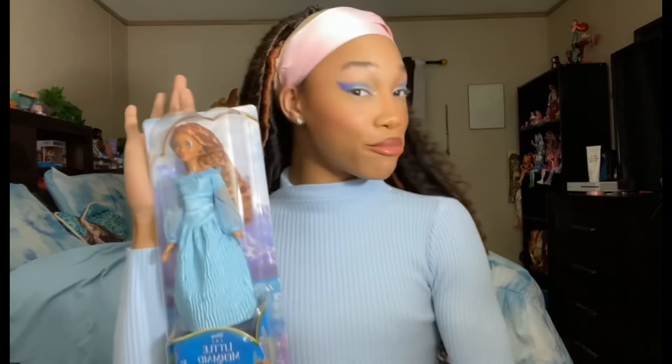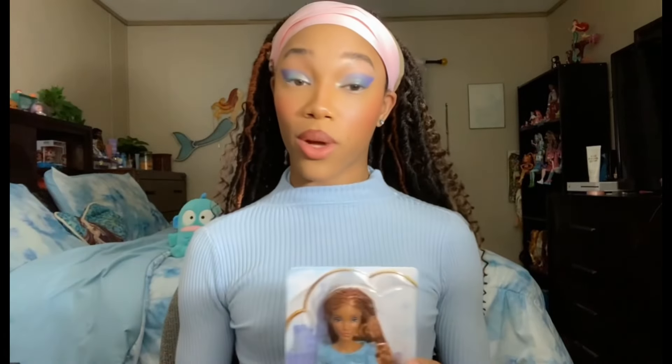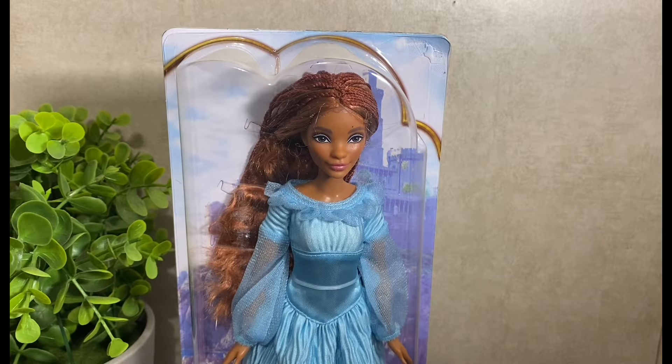Anyways, let's go ahead and take a look at her and break this down. Obviously here she is in the box. She's so cute, and I'm so glad that Mattel has taken their time to go ahead and do these little outfits, because they easily could have printed all of this on and I'm glad that they didn't.